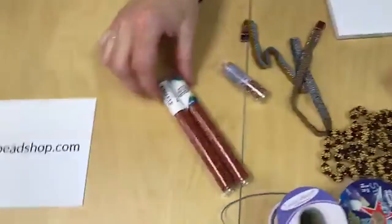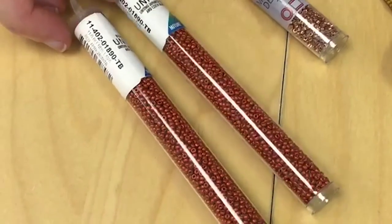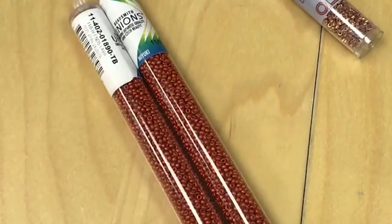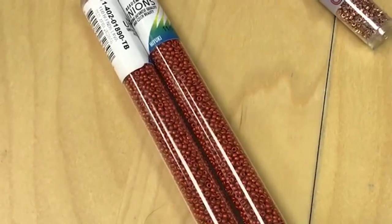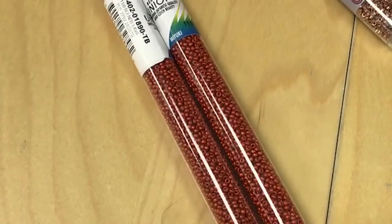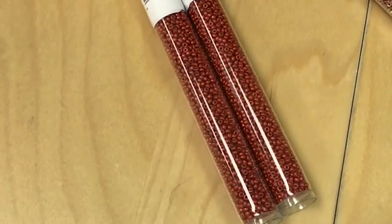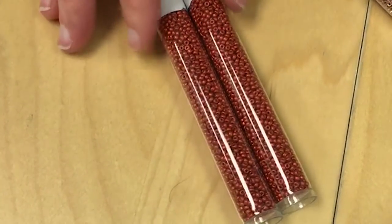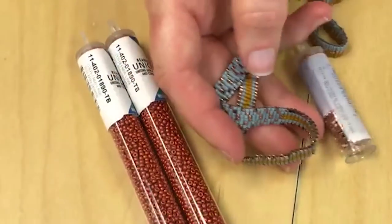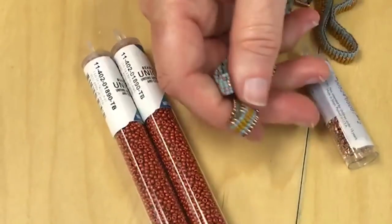We also had a customer email about these Miyuki beads — Japanese beads with a Czech coating. She did have some issues with wear and tear, pretty bad and pretty quickly. She makes jewelry and had to recall all of it — it chipped within a week. If we were using these on an earring that doesn't rub, it's probably going to last a little longer. But if you're really into wrap bracelets and wearing them 110% of the time, you really do need to expect some of that.